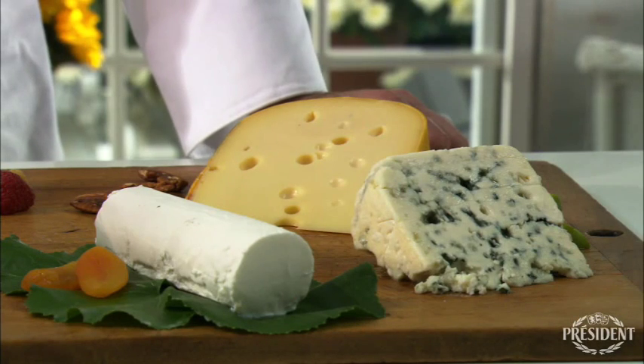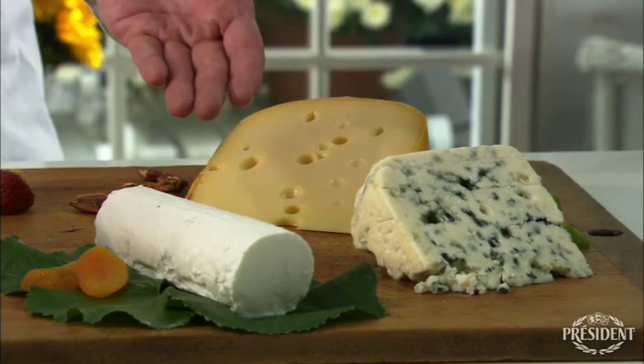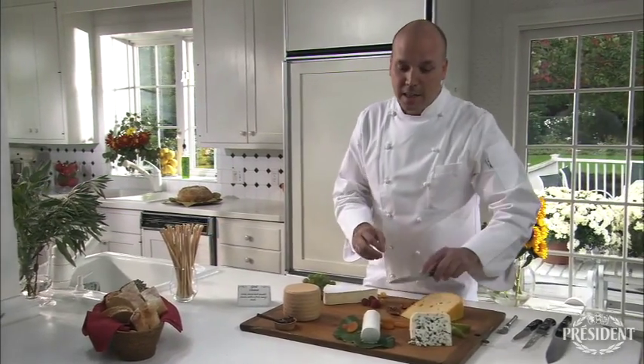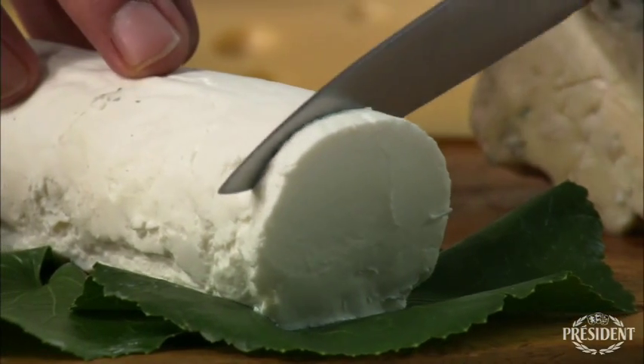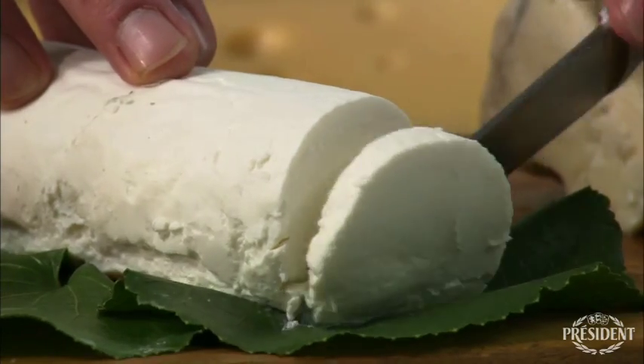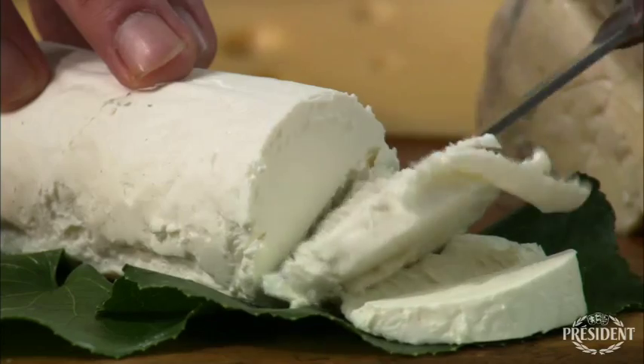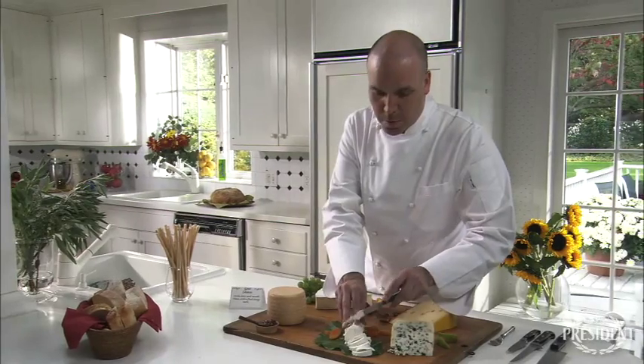For example, in our cheese board today, we have fresh President goat cheese — clean, light, and tangy. The best way to cut it is in coin-shaped slices, just like this. Beautiful.